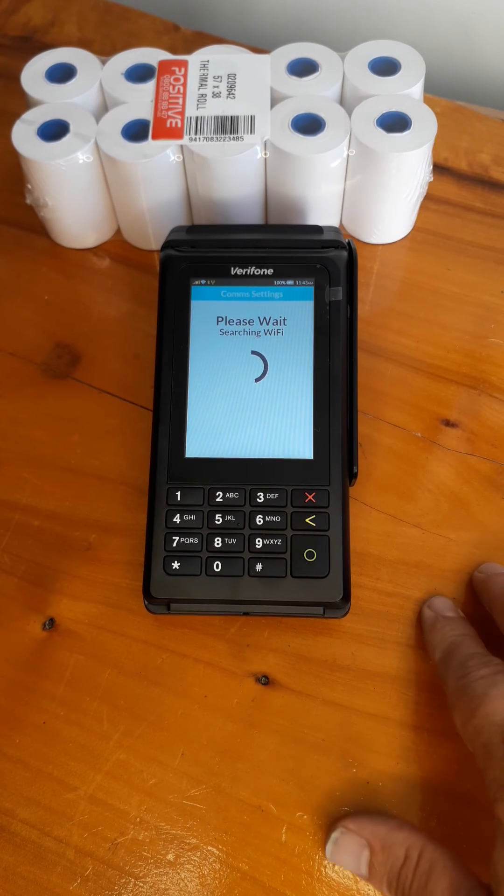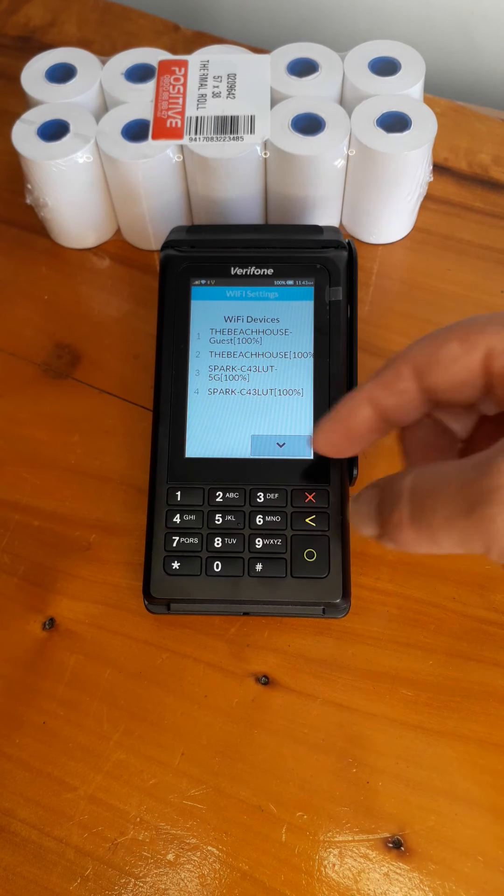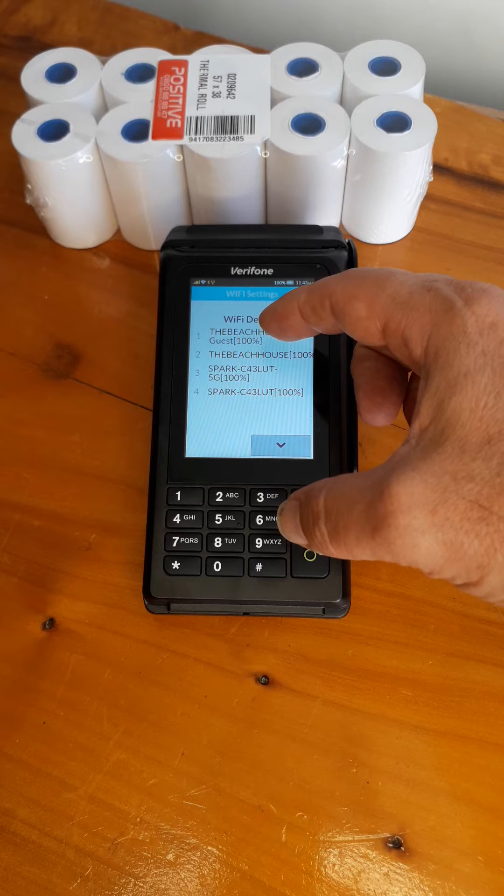It's going to be searching for a Wi-Fi network. We're going to choose any one of these. I'm going to choose the Beach House Guest.